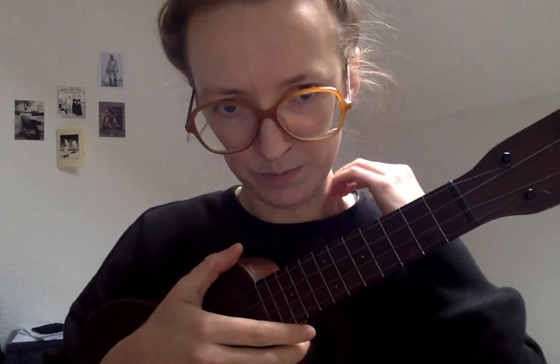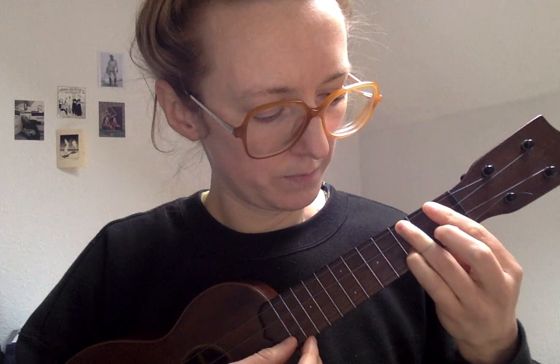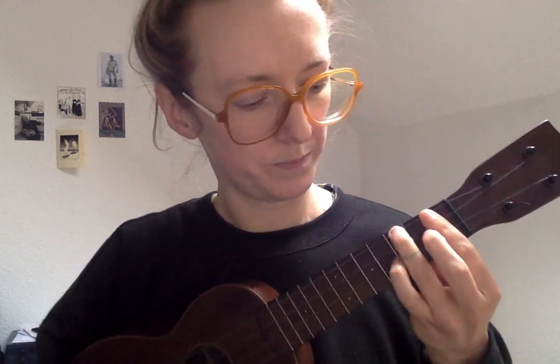Something else that I like to do when I hit this Bb minor is to sometimes add a pinky — one, two, three, and four. And that can add a little bit of seasoning. Sometimes I go for the E string instead, and that's also a nice little ornament.